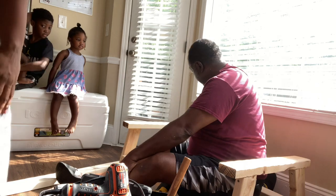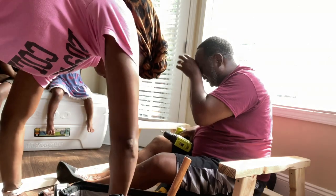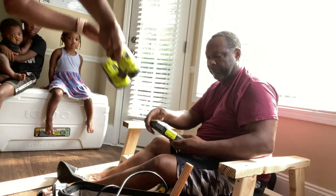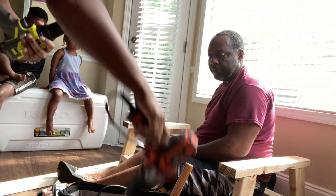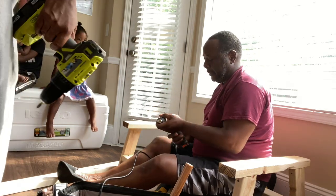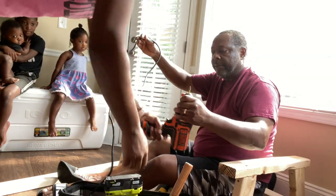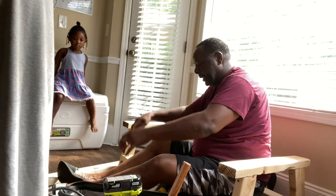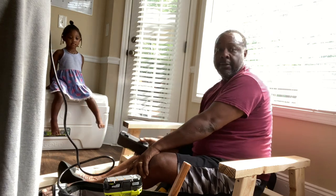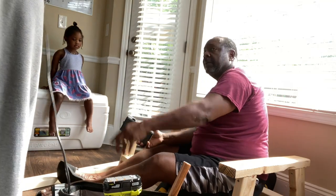Gotta plug it up. We'll see how that'll work. The tip is too rounded — I need one that's not so rounded. Let me see that in that drill too. That's the one I need. Take this out — the same one in there. Plug it up, reverse it, hold your hand on the end and take it out. So why don't you just use this one? Just plug it up and use this.